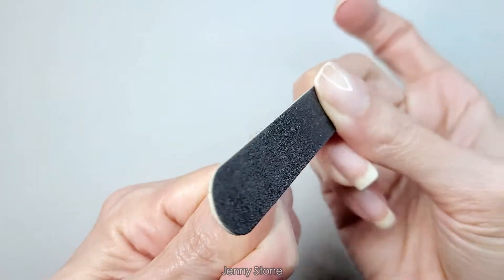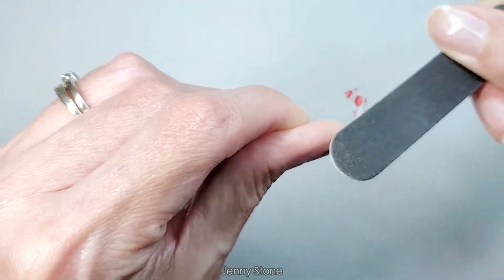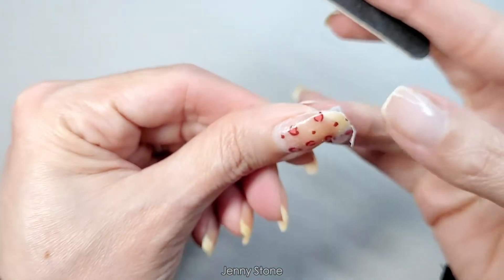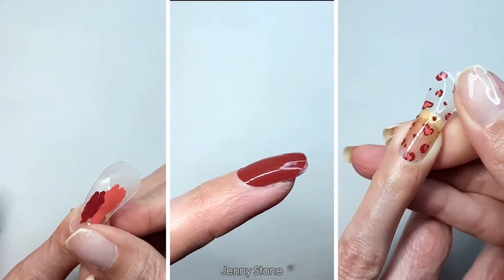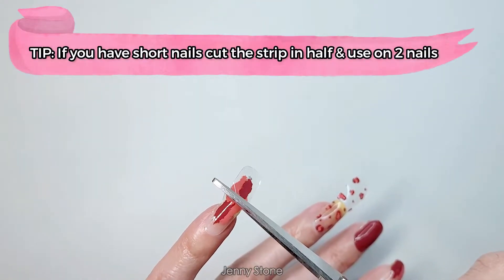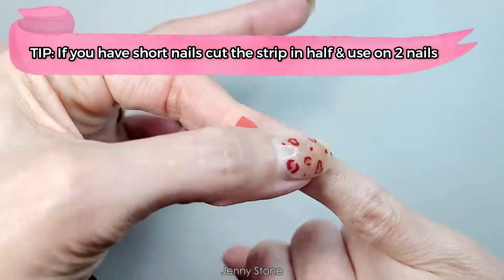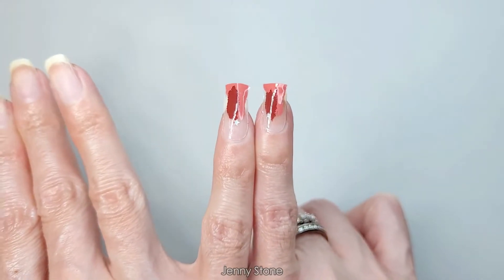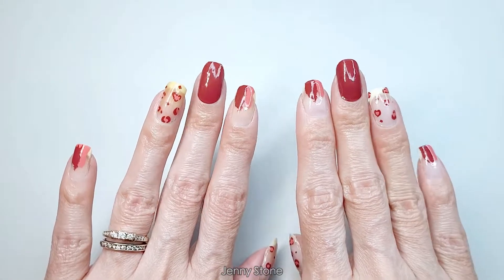Gently file down in the same direction. I follow the same steps and apply all the nails. I'm gonna try cutting it in half to see if I can use the other half for my other pinky. And I was able to use one strip for two nails!